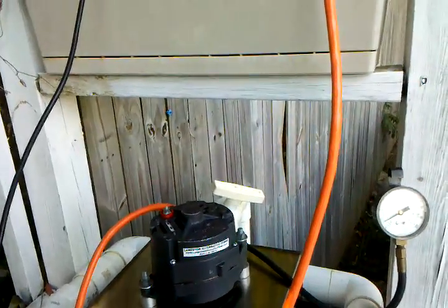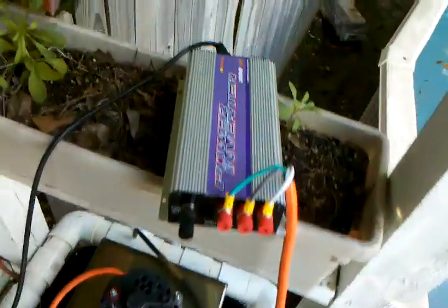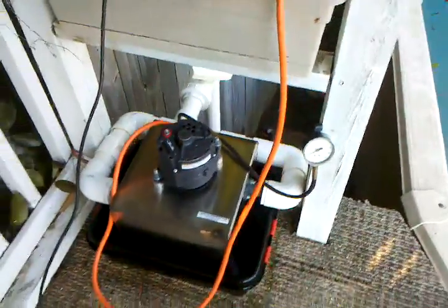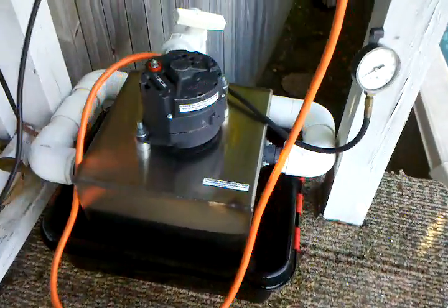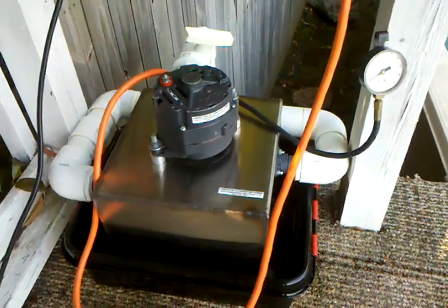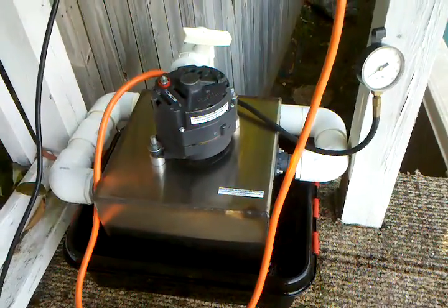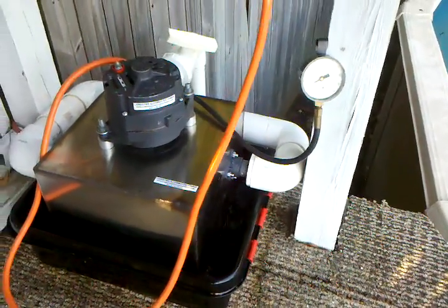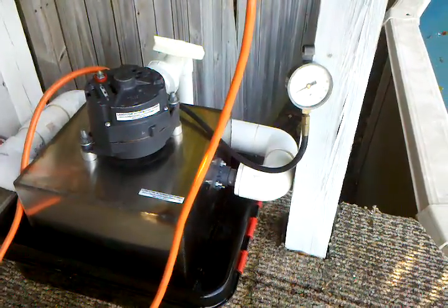It should put out — this is a 300 watt inverter. I'm going to hook a meter up to it later and check out how much it's putting back into the grid, which is just offsetting what the pump's using now anyway. But I might change the stator in it later to see if I can get a little bit more out of it.